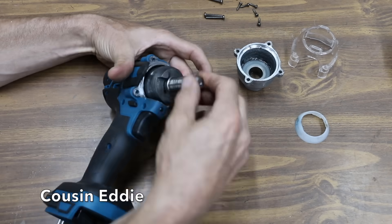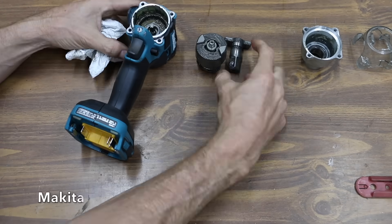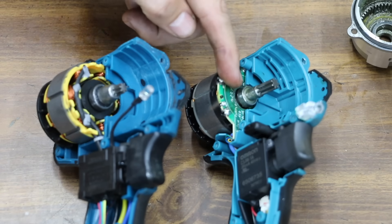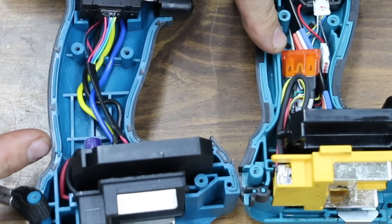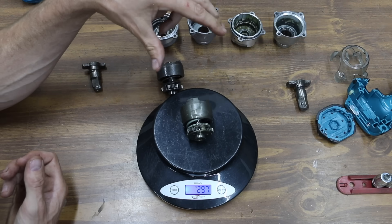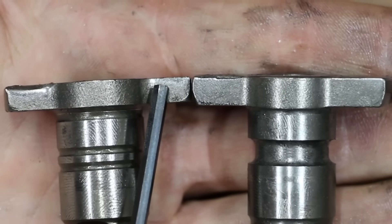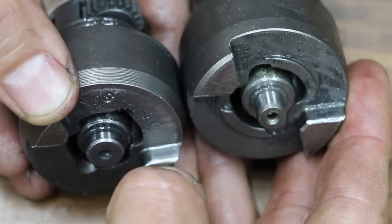Disassembling both impact wrenches to compare internal components: Cousin Eddie definitely has a brushless motor. Even though both tools look alike, the brushless motors, build materials, and electronics are very different. The plastic case on the Makita is much more robust than Cousin Eddie's, explaining why Cousin Eddie snapped at the base. Cousin Eddie's hammer weighs 253 grams versus the Makita's 297 grams — a notably heavier hammer. The anvil on Cousin Eddie shows much more wear and rounding compared to the Makita's minimal wear. The Makita's higher RPM and heavier hammer explain why it performs far better on everything except dance moves.